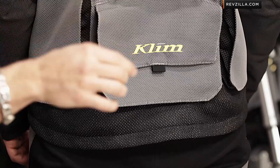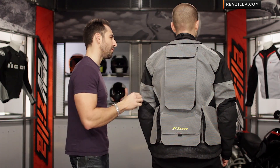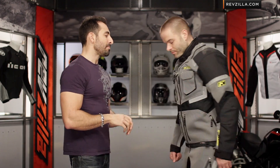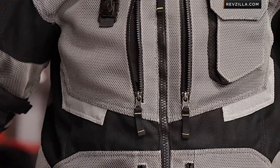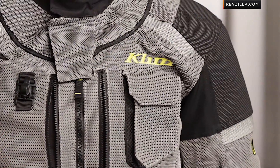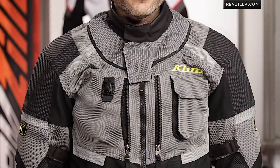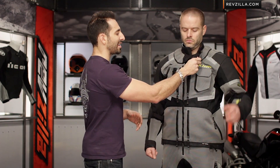The cool part about the Gore Overshell is it even has an additional collar for the neck, so you'll be completely waterproof and breathable. Once you get past the pockets and all the storage, you're talking about storing a lot of stuff on your person. Here's the beauty of what Klim has done — because when you start loading up an outer shell that much, you really need to support that weight correctly. You want to get the load onto your sternum and onto your back, not on your collarbone or shoulders, which introduces unnecessary fatigue.